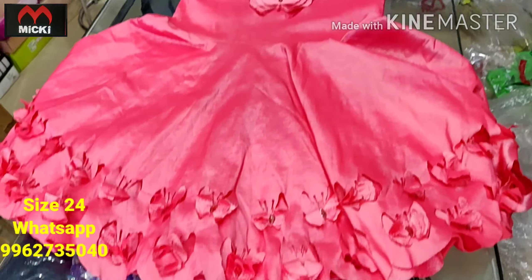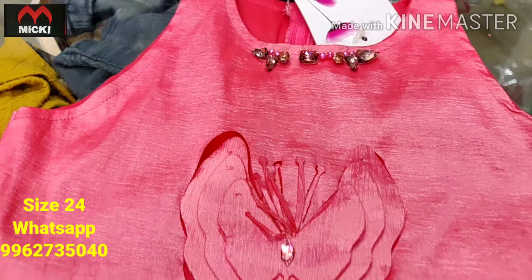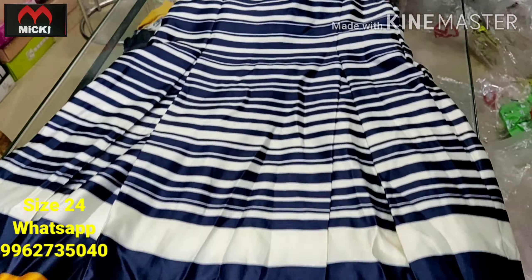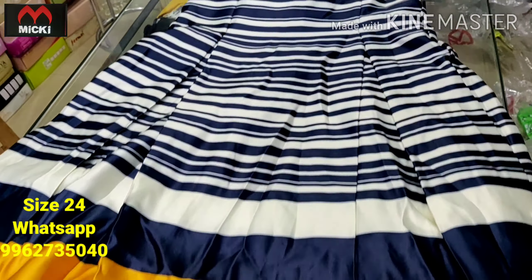Next design in vandha ur pitch colors — mahi layer style. Fabric is imported, fully stretchable, size 24, price 600 rupees. Another design in stripe pattern, size 24, price 600 rupees. Really nice collection — video open at size 24.